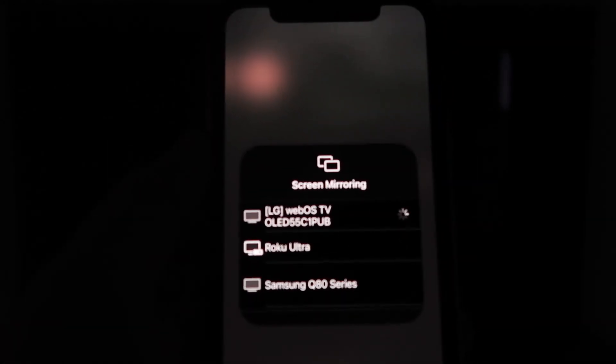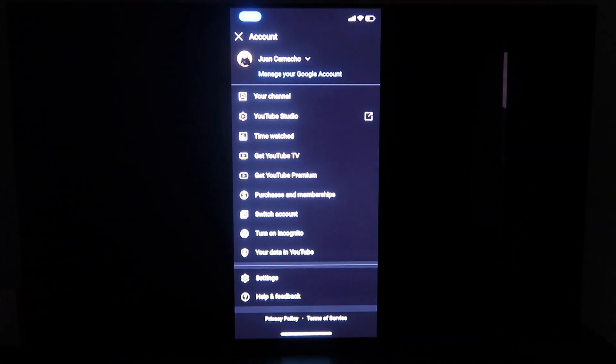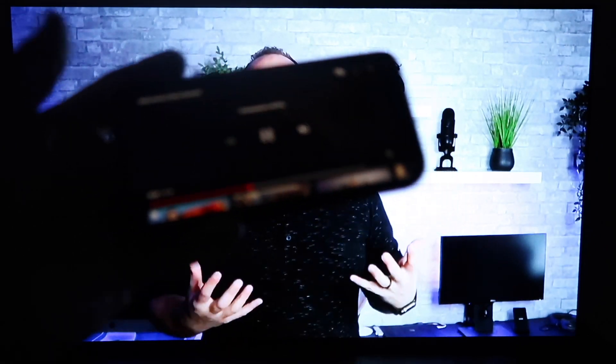Then click OK. You'll see this wheel start to spin, and then voila, your iPhone is mirroring on your TV. The great thing about it is if you go to YouTube, which I will right now, and pull up a YouTube video — once you do, you'll see that it is on the TV. And since I'm holding it in landscape mode like this, it's in landscape mode on the TV. So that's how you use Apple AirPlay on your LG C1.